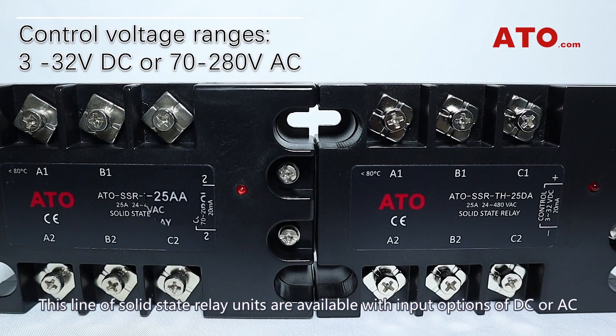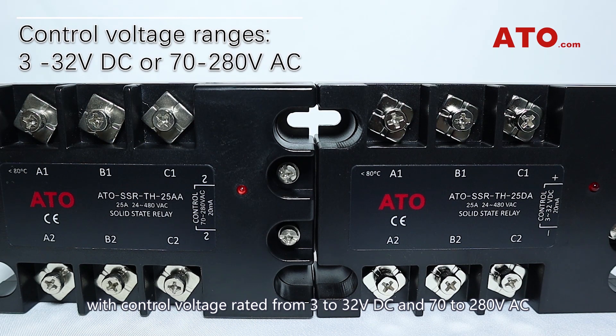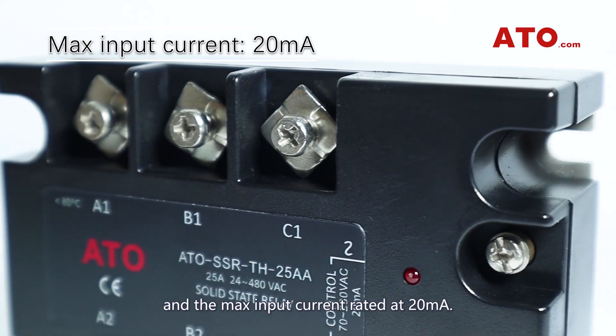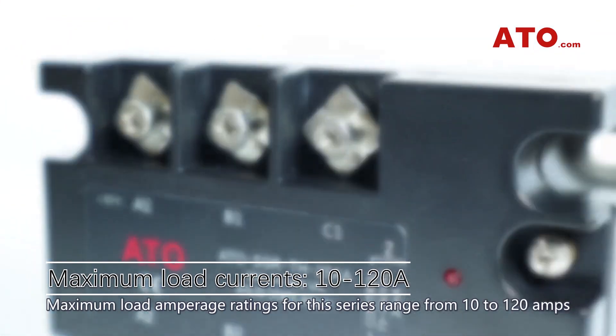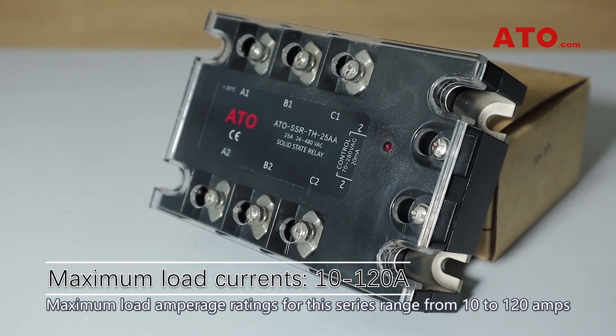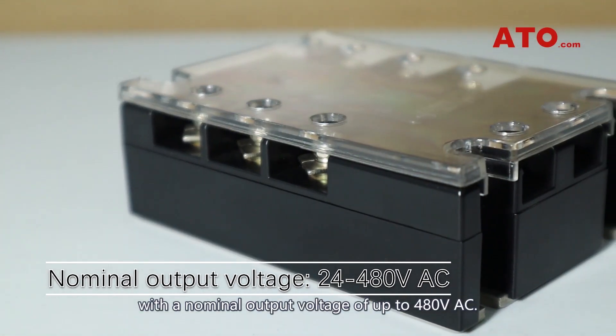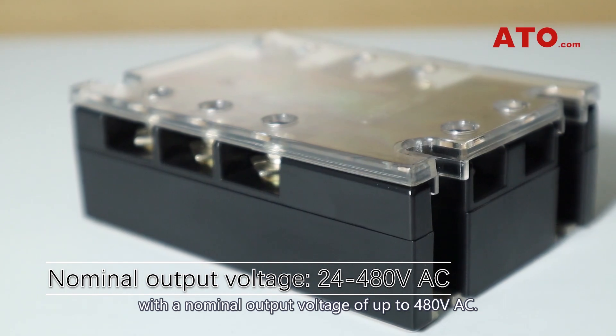This line of solid-state relay units are available with input options of DC or AC, with control voltage rated from 3-32V DC and 70-280V AC, and the max input current rated at 20mA. Maximum load-amp rate ratings for this series range from 10 to 120A, with a nominal output voltage of up to 480V AC.